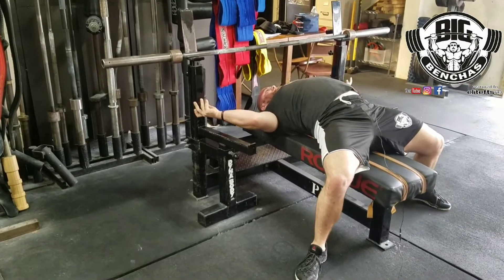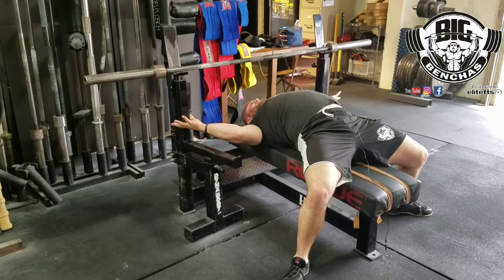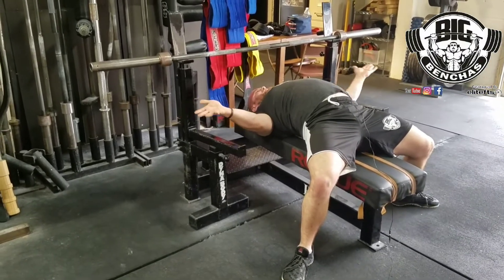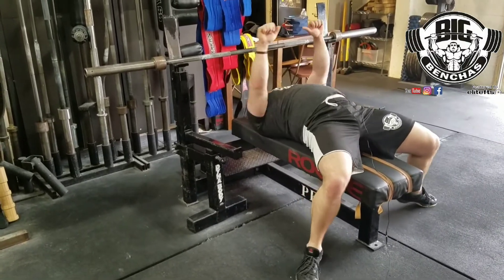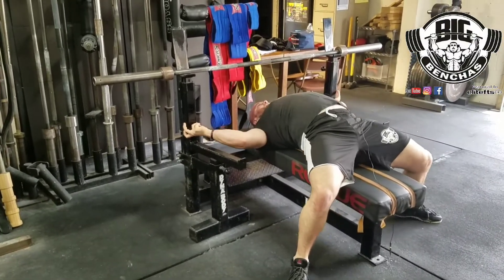And now I have a nice shoulder tuck. This is going to protect my shoulders. So no matter where you are — if you're at a commercial gym, this is a little difficult to do with their bench setup — but you want to create that shoulder tuck. So your shoulders are back. I'm tucked back. I'm decreasing the range.